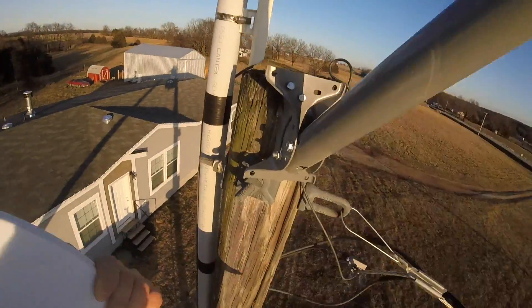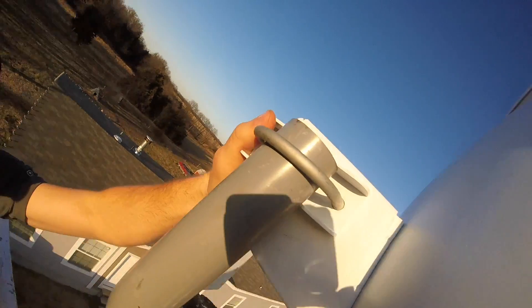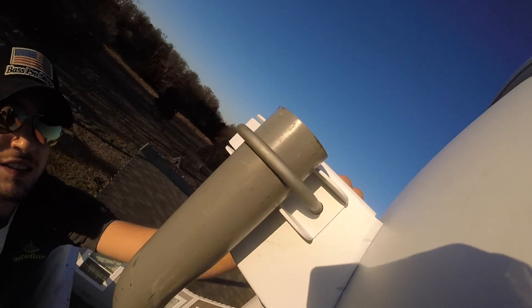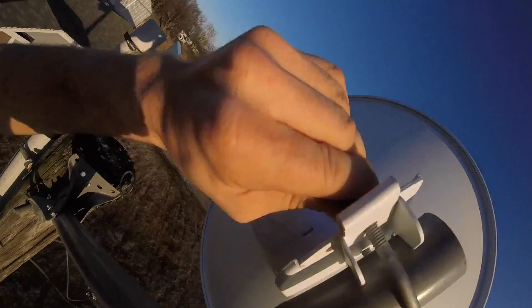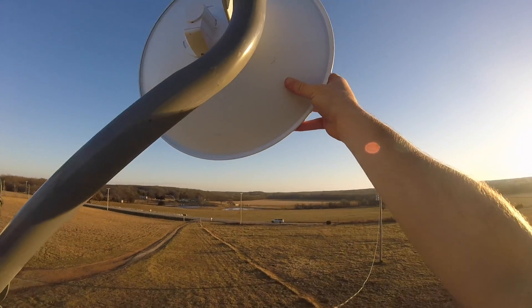Got this mounted up there with some screws — or actually they're lag bolts up there. Just going to put that on there like so. Tighten it down. Just aim it at the tower — the tower is directly that way — so you just want to aim the antenna.